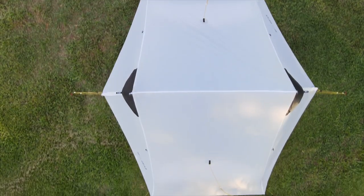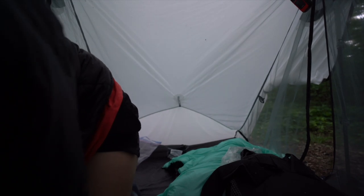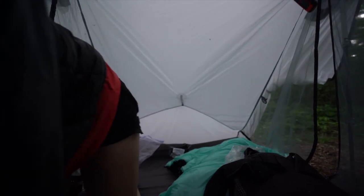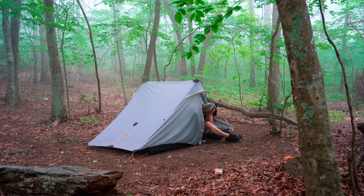They both have vestibules and a door on either side of the tent, which in my opinion is a must for a two-person tent if you're going to actually use it for two people. But even going as a solo hiker, I prefer a two-person tent because it gives me more room for my gear and I appreciate having the opening on either side.